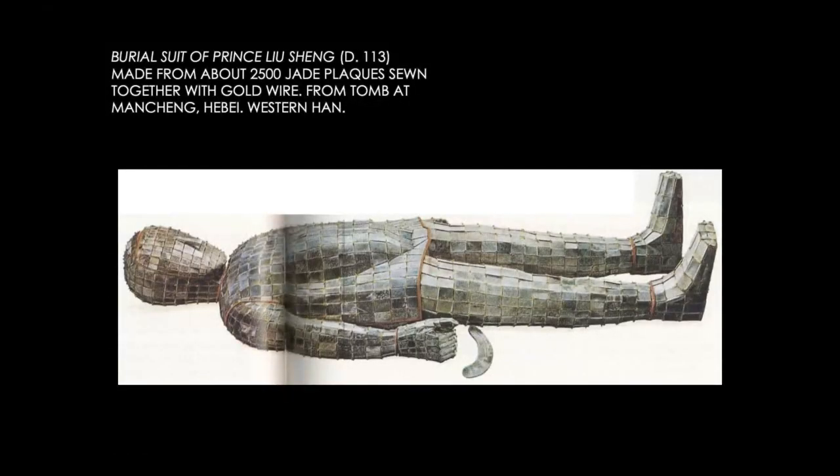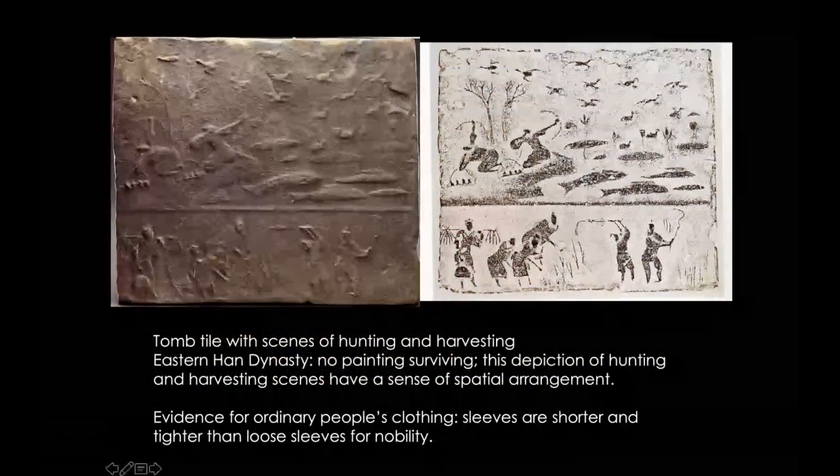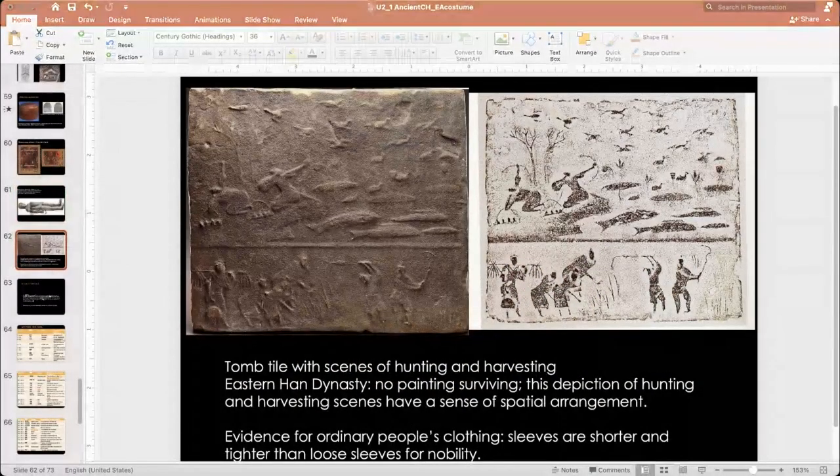Tombs were vandalized, just like a pyramid. But this tomb was hidden well so that people didn't vandalize it, and so it was well preserved. You can imagine there were a few dozens of these, if all the Han Dynasty tombs had been well preserved, because any imperial family member would have one.